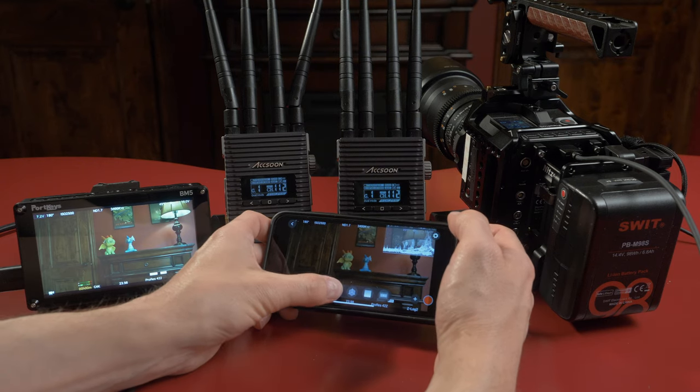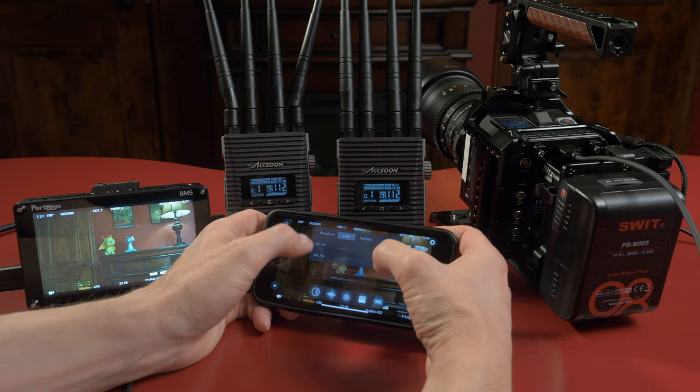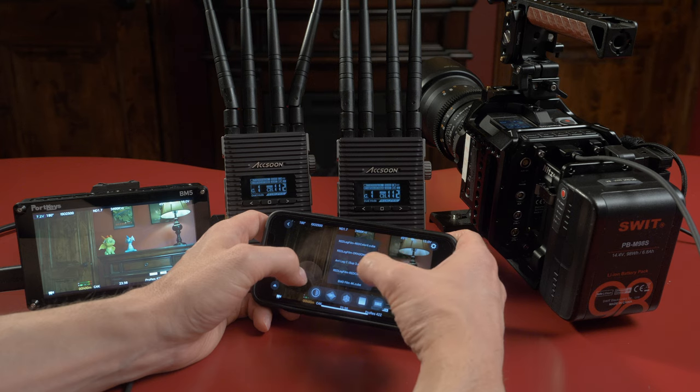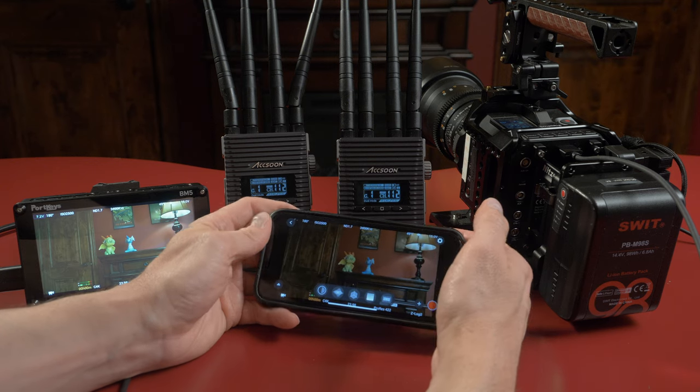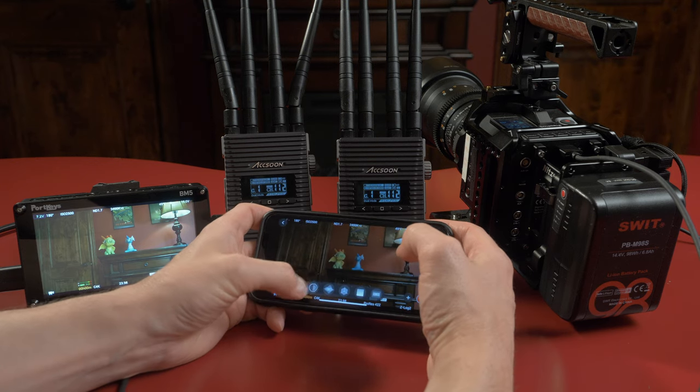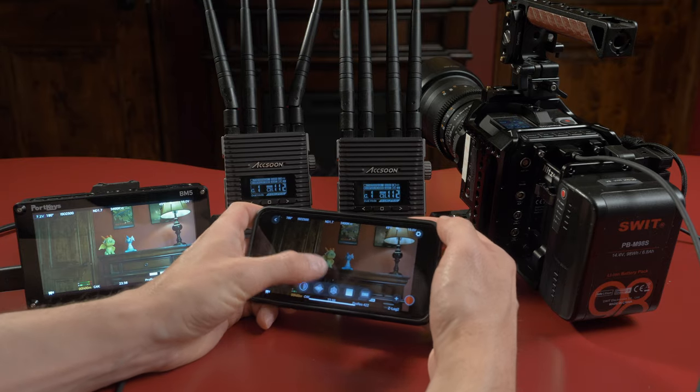I should mention the Wi-Fi app — you can receive the wireless signal to your phone, and it's available for both Android and iPhone. It has all the controls and features you'd expect, including waveforms, LUTs, and all those kinds of tools. Axiom themselves have a really nice video on YouTube showing off all the features of the Wi-Fi app, so check that out for a better understanding of what it can do.